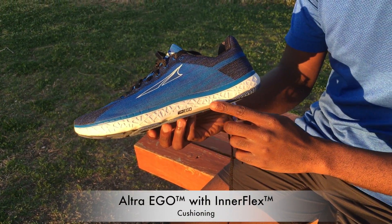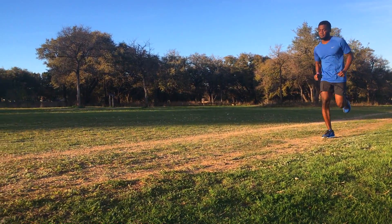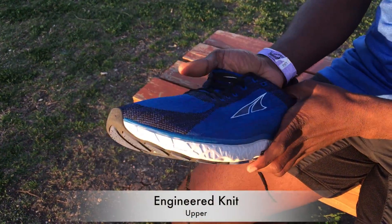The Escalante uses Ultra's new EGO midsole that brings a responsive energy return feel while still being well cushioned. It gives the shoe a nice bouncy feel and makes running just that much more enjoyable.